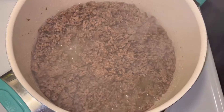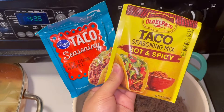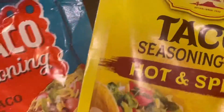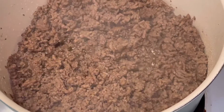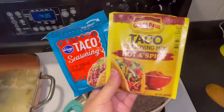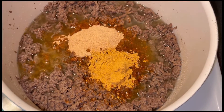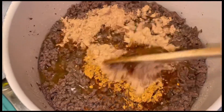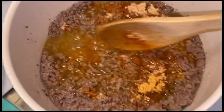Then you're gonna season it with your taco seasoning. I'm using two packets because I used two pounds of ground beef, so if you're using one pound you'll use one packet. Follow the instructions on the taco seasoning packet. Go ahead and pour it into the ground beef and stir it all up, make sure everything's well combined.